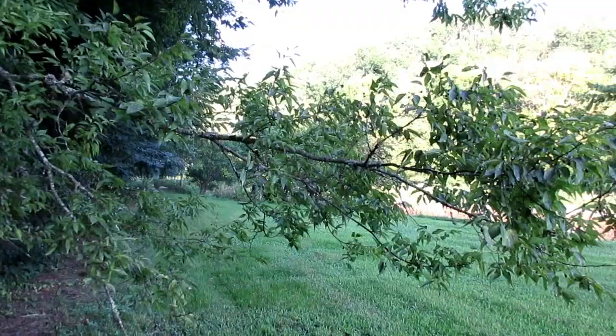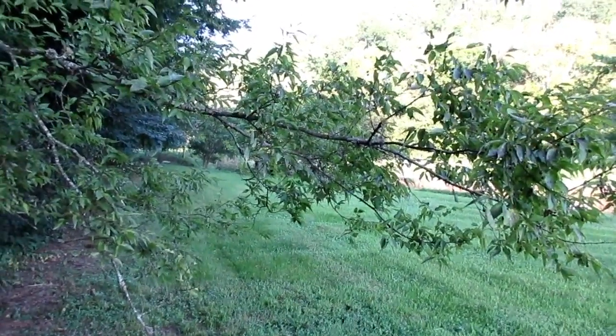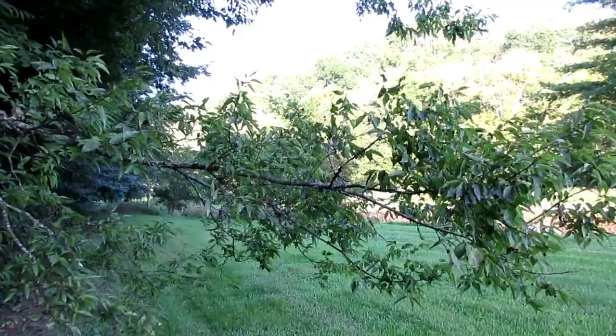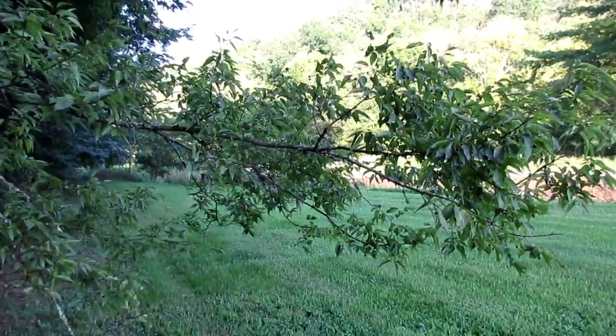Now we're going to turn this camera off and I'm going to take my shooting stick and go back here and do a little movie on squirrels shaking limbs. This video here is going to be about squirrels shaking limbs - that phrase gets used a lot: shaking leaves, shaking limbs.